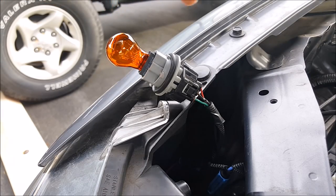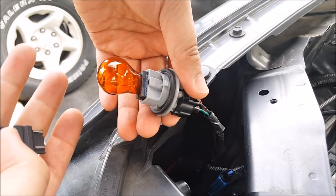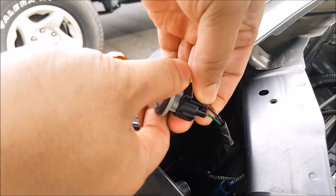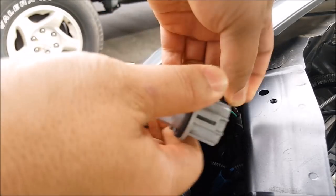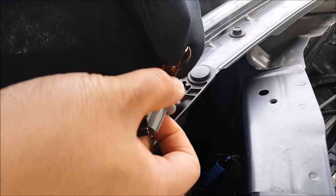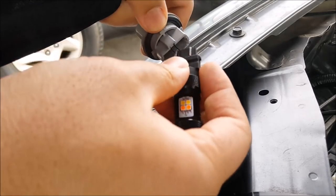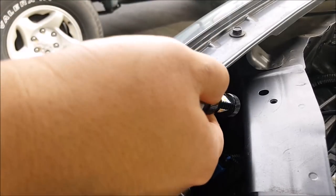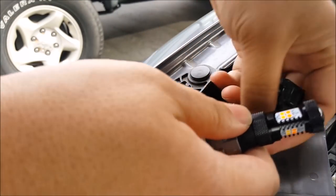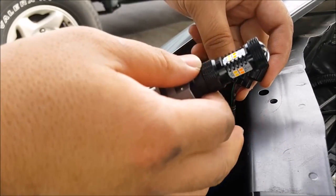Here is my front turn signal bulb and the socket. Now I can either just pull this out and insert the new one, but what I like to do is remove this from the wire harness altogether. Just push this black button right here and pull on it and it will come out. Then go ahead and remove the bulb, insert the new one, and put it back into the wire harness. I like to do it this way so that I don't short anything out just in case.